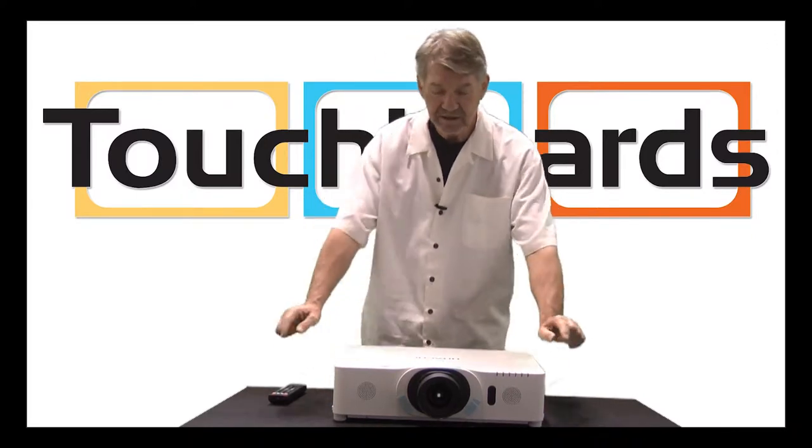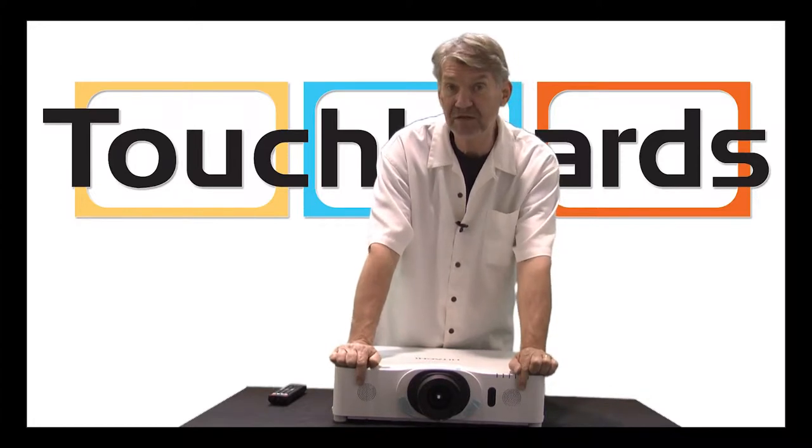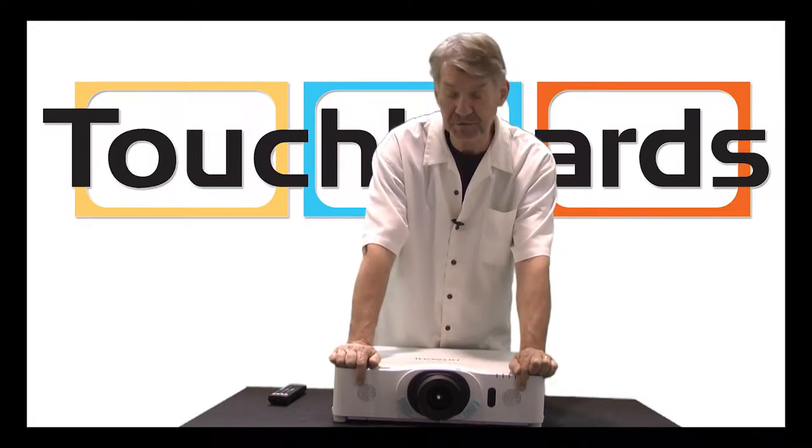All the control panel is in the back. There are stereo speakers in the front, with a 16-watt audio system built into the projector.